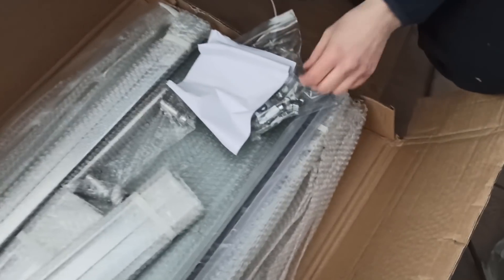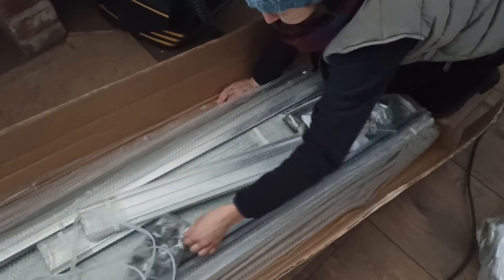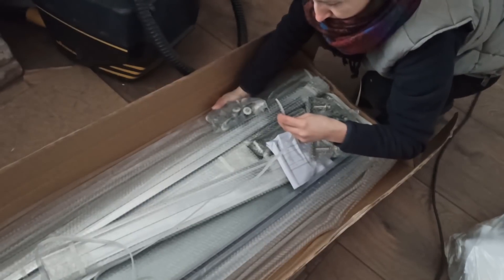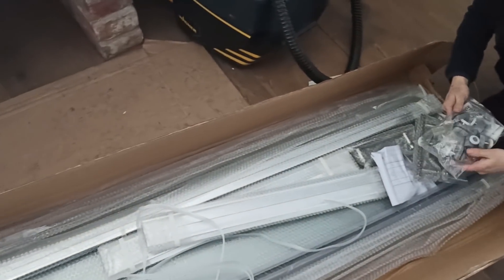Pokażcie tę torebkę. Zobaczcie - ja nie mogę! I tutaj kolejna, i szyb, i jakieś uszczelki. O matko, co tu jeszcze jest? Uszczelki pewnie jak się drzwi łączą. No straszne. Będziemy składać te klocki LEGO przez najbliższe pół roku.